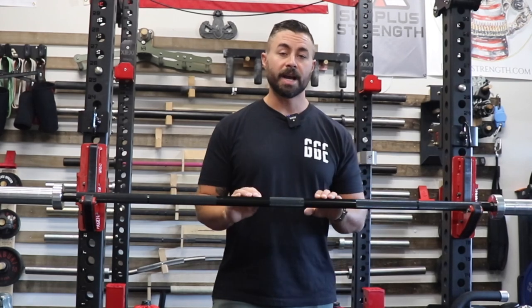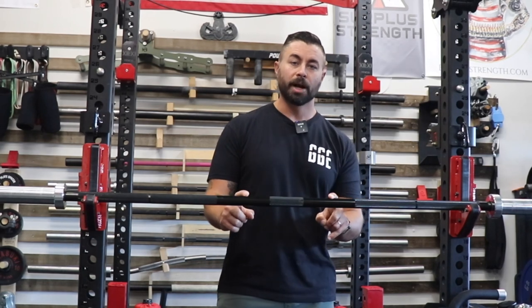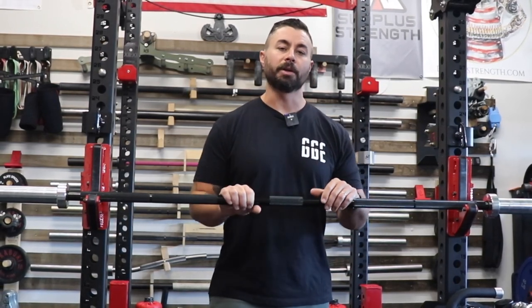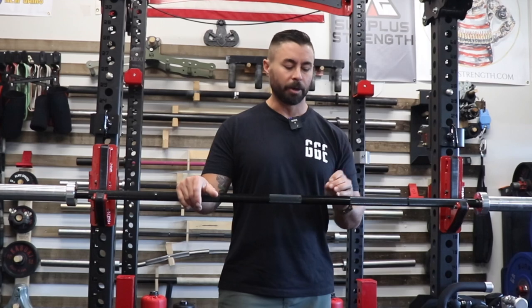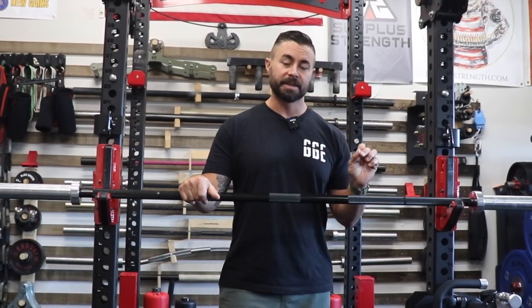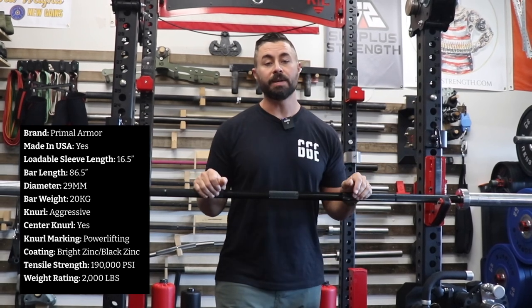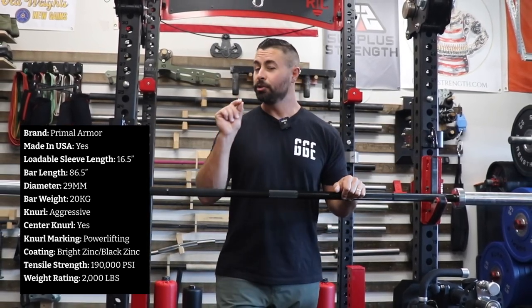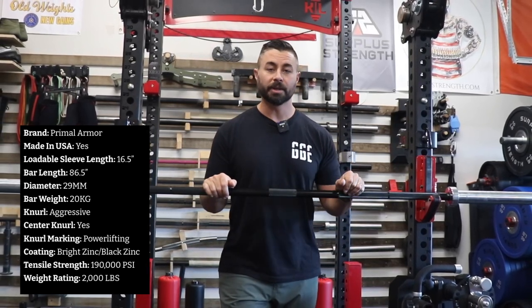This is the 29 millimeter black zinc coated power bar from Primal Armor. Primal Armor is newer on the scene as far as barbells and equipment goes. This is a made in USA piece of equipment and it is actually pretty phenomenal, and it definitely meets all of the boxes that I have for a power bar. At 86 and a half inches long with 16 and a half inch loadable sleeve, it provides both the length that meets IPF specifications as well as having just that quarter inch extra bit of loadable sleeve length compared to other major brands on the market.